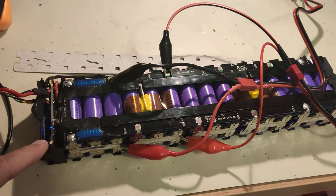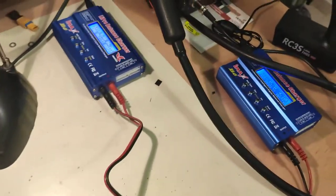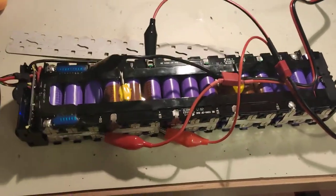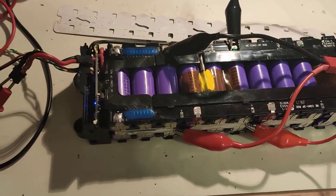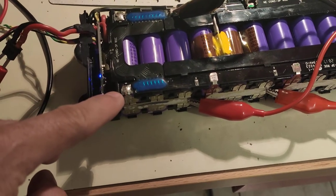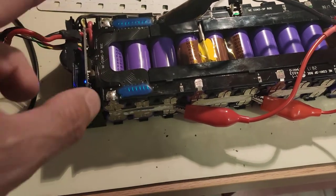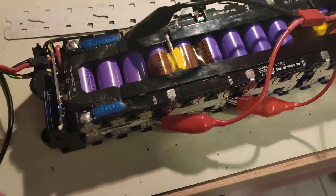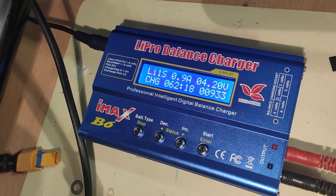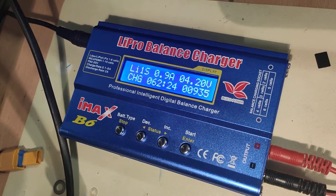I used these two LiPo chargers to charge all the batteries. I started like this — here was the plus, this one was the minus. I connected this crocodile clamp on these two connectors and set it to Li-ion, 0.9 amp, with only balance charging turned on, and just started recharging it.